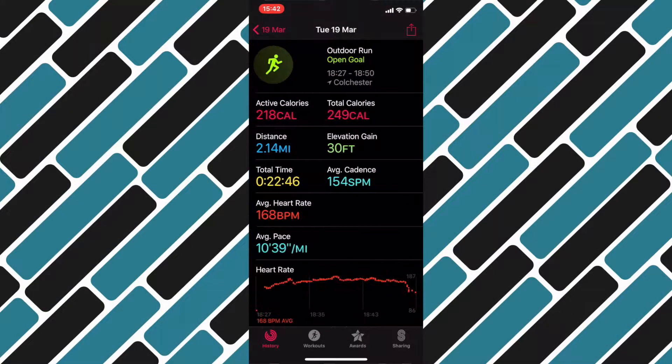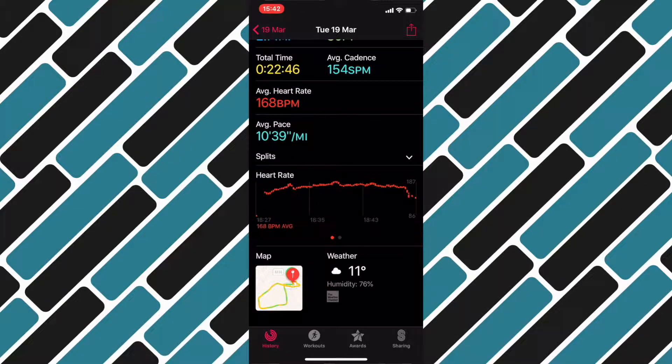The other new feature that came with WatchOS 5 was the ability to recognise workouts automatically. This means if you're out walking or you start a run or using the elliptical and you've forgotten to start that workout, it will give you a nudge and say it looks like you're doing this, do you want to track it? If from that point you choose yes, it tracks it from when it first picked up you did that activity.